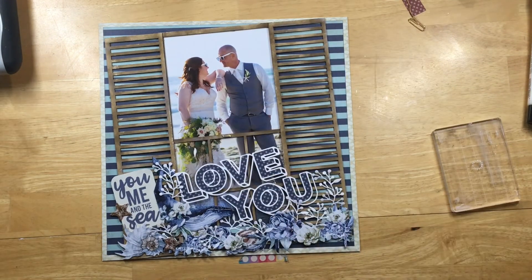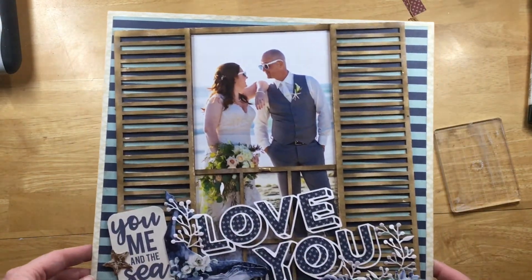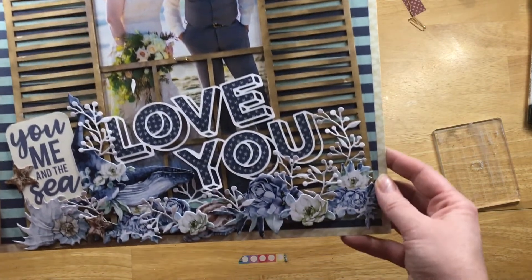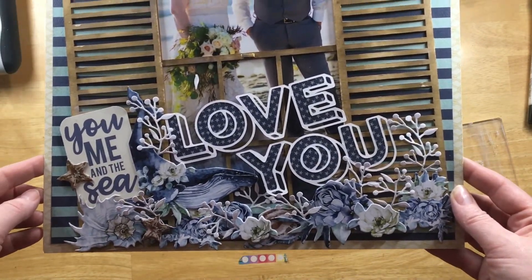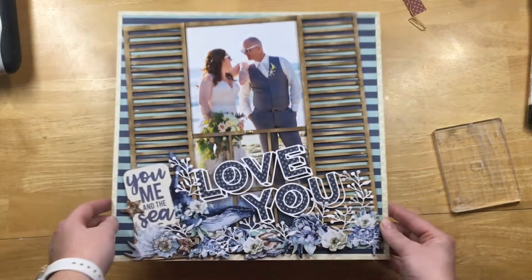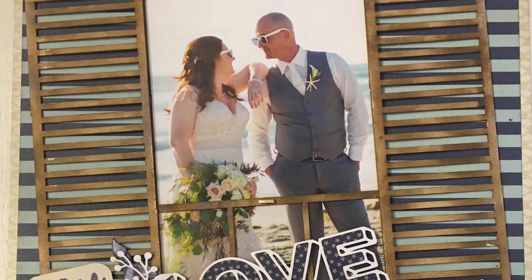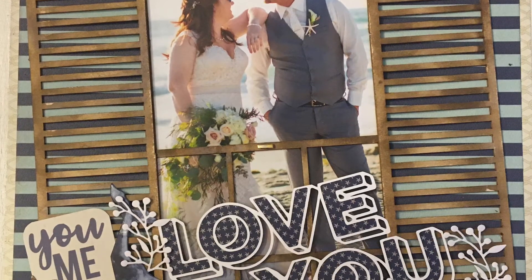That's the layout, guys! Make sure you go and check out all the people participating in the 31 Days of Cut File Fun — I'll have all the information down in the description box. Thank you to everyone who's liked and subscribed to my channel; I really appreciate it. If you haven't yet, go ahead and hit those buttons, and everyone have a great day — thanks, bye!